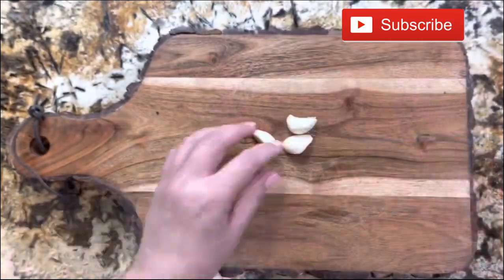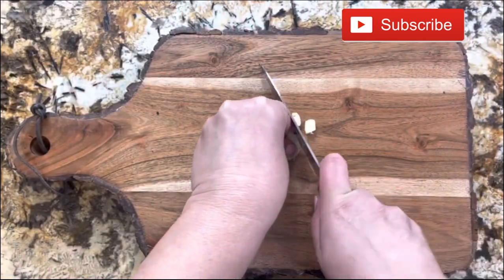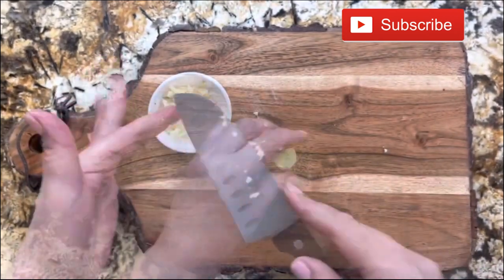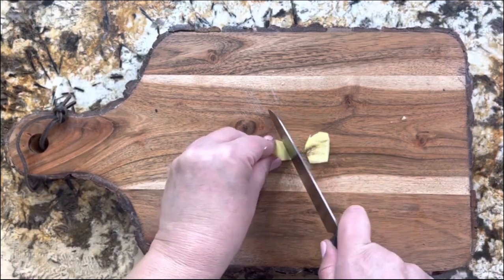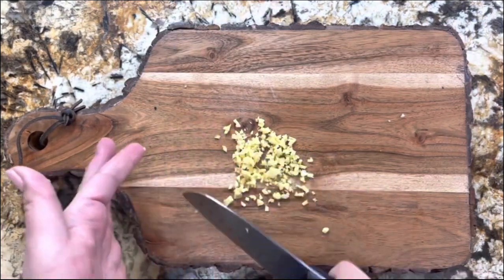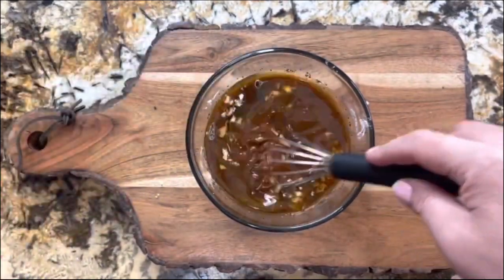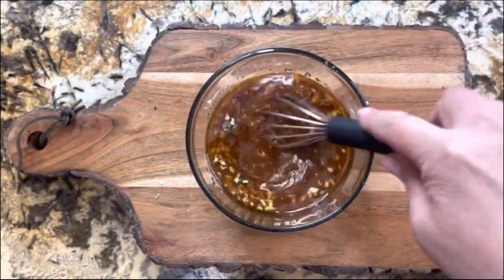I have three garlic cloves that I'm going to crush and dice very well until they're really small so that they release all the amazing flavor. I'll put them on this small plate and continue with my ginger — about one tablespoon — sliced and finely diced. I'm going to add it to the liquid mixture. Look at this — you need to really enjoy how this smells, it smells amazing!